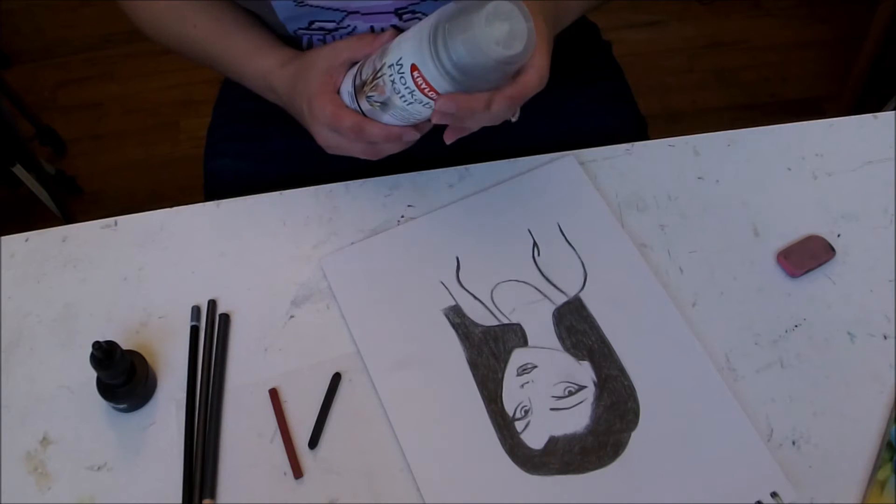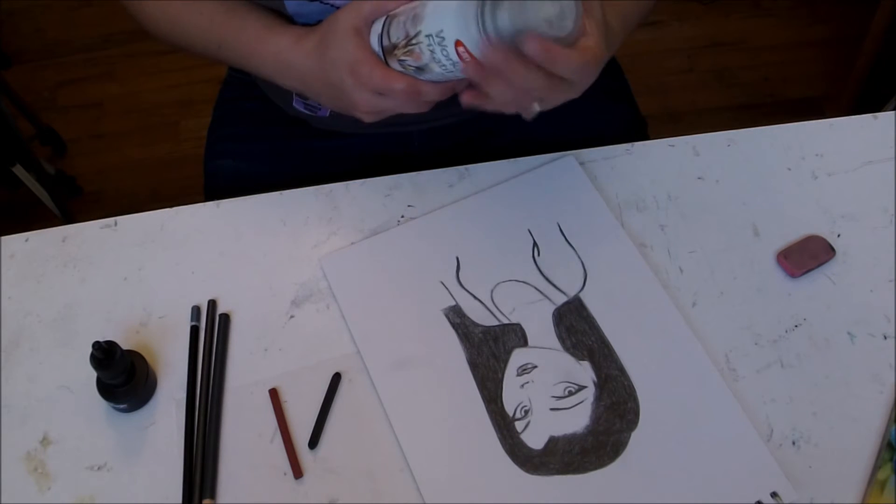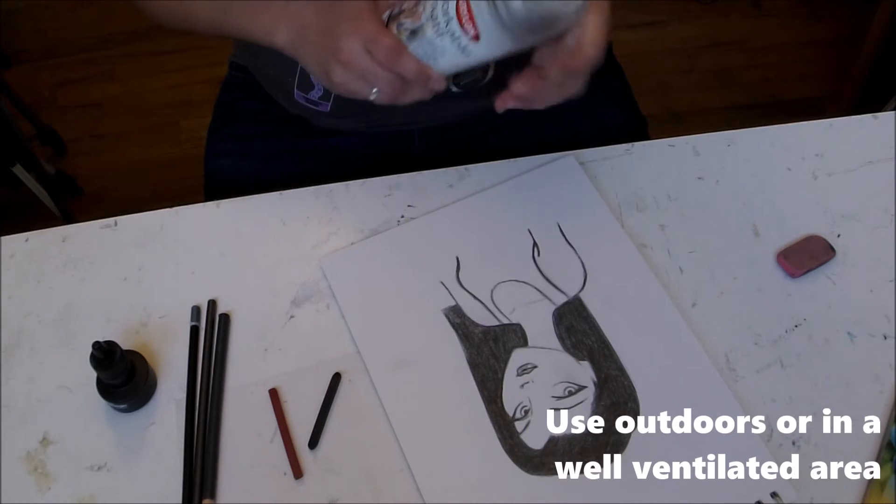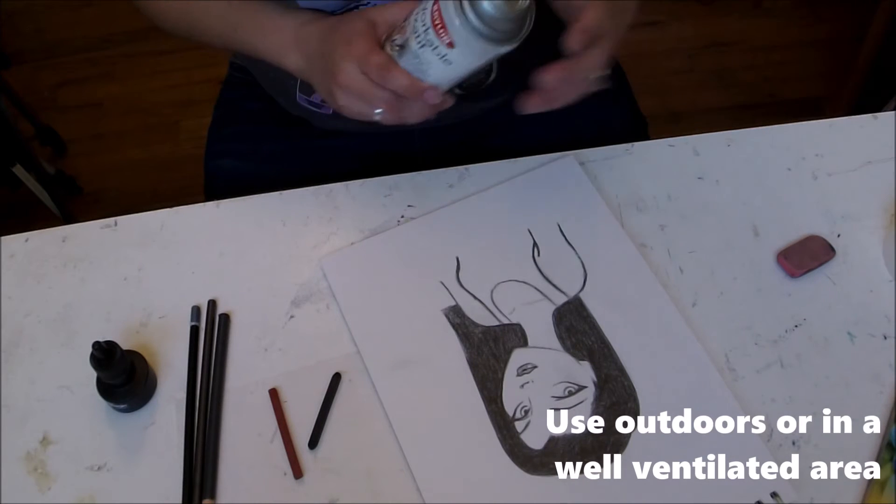One thing you don't want to do is exactly what I'm about to do and use this inside. This is something that you need to be using in a well-ventilated area. So as soon as I spray it, I'm going to be opening up the windows.